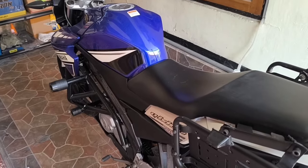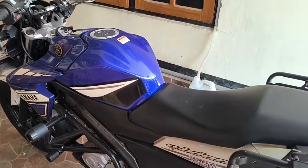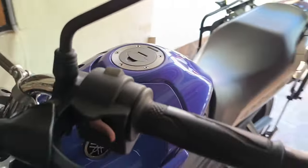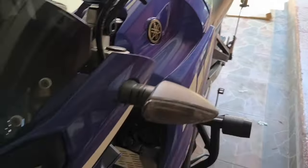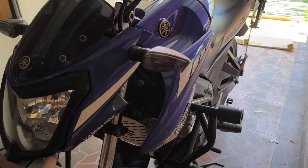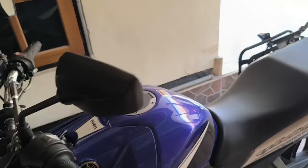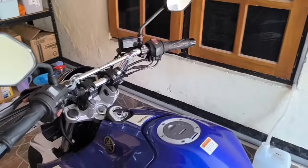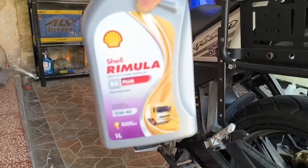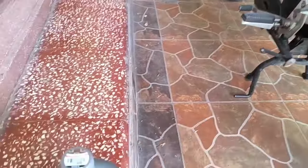Hello guys, balik lagi, disini gue Aawir. Jadi hari ini di hadapan kita ada sepeda motor Yamaha Vision, ini yang edisi GP ya, GP edition tahun 2014. Kalau teman-teman bilang sih ini adalah sepeda motor yang paling ganteng. Sekarang kita akan coba ganti oli untuk sepeda motornya, kita akan gunakan Shell Rimula. Kita akan ganti olinya sekarang.